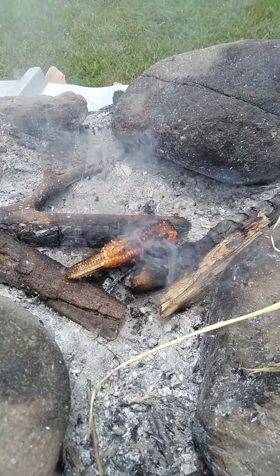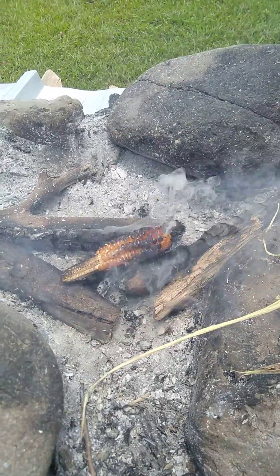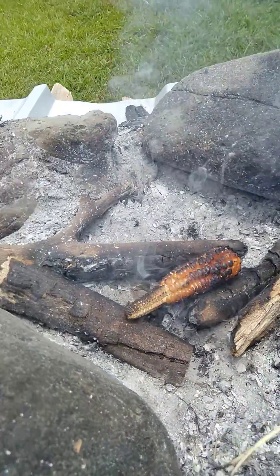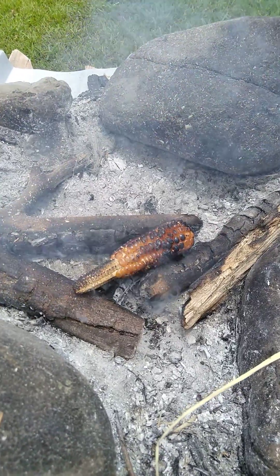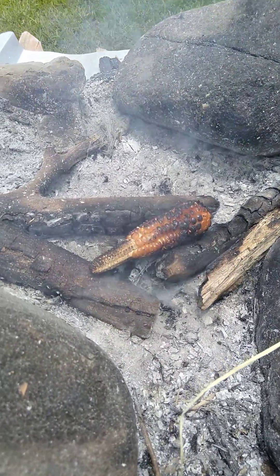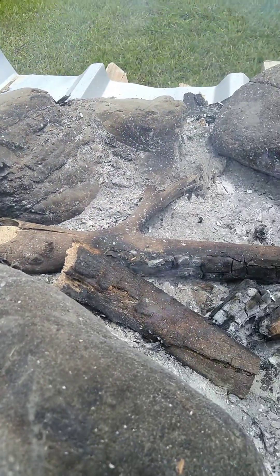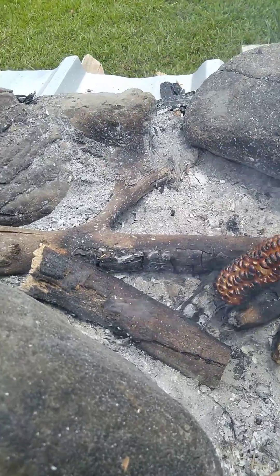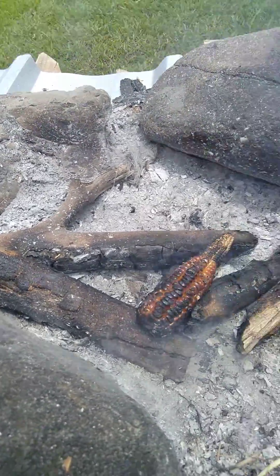Shalom shalom! In case you didn't know, this is what we do when we roast corn — in the outside fire pit with wood firewood. So currently, as you can see, I'm roasting corn.